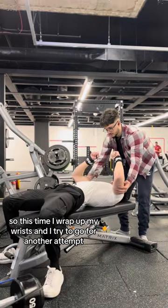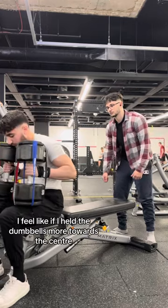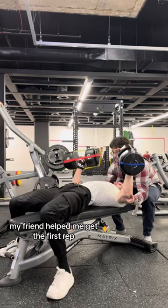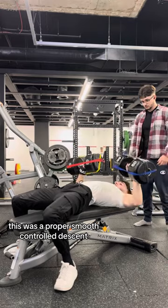So this time I wrapped up my wrists and tried to go for another attempt. Looking back on the footage, I feel like if I held the dumbbells more towards the center instead of having them placed all the way at the top, I might have had a better chance. This was the second attempt — my friend helped me get the first rep, and then I managed to control the eccentric very nicely. It was a proper smooth controlled descent.